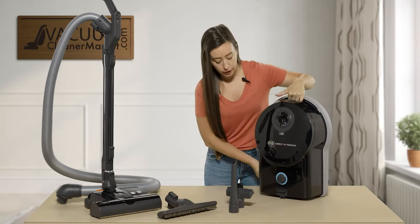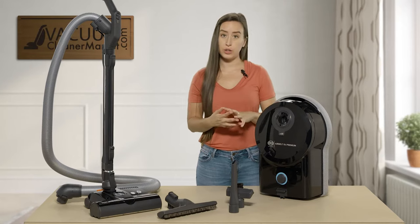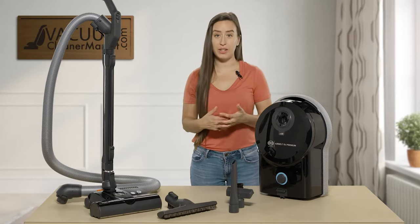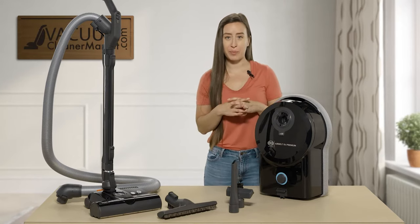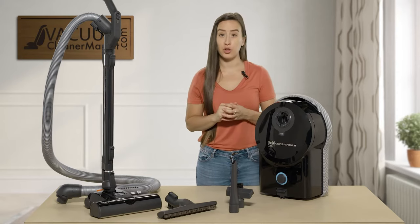On the front of your machine you have a suction control dial that allows you to increase or decrease your suction. It also lights up with a nice blue LED light. You can also control your suction via your handle, which I'll show you in a moment.